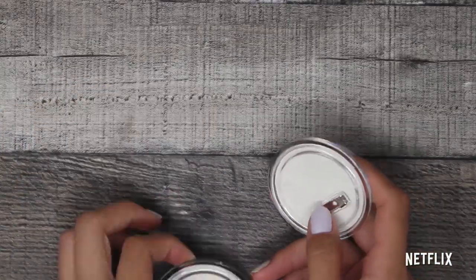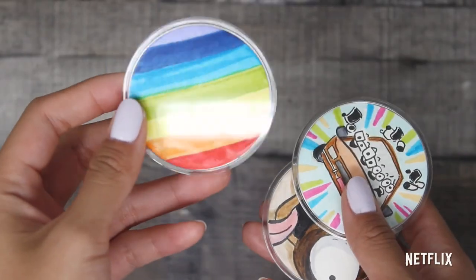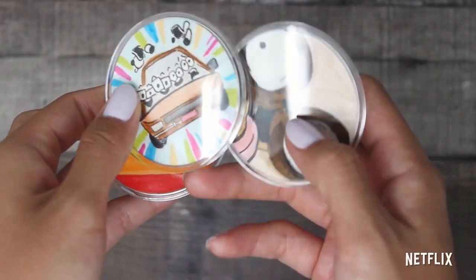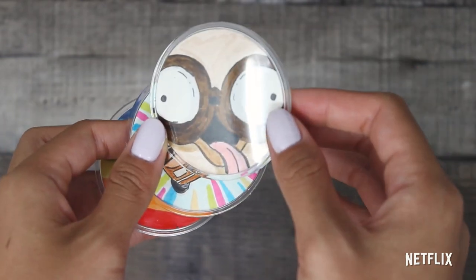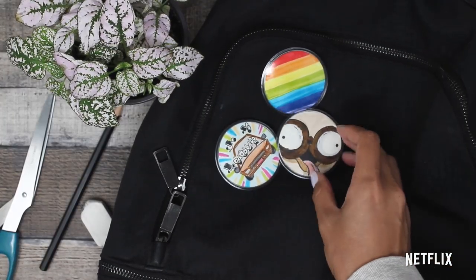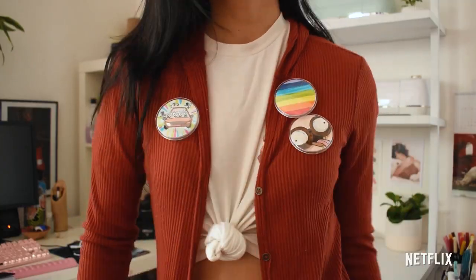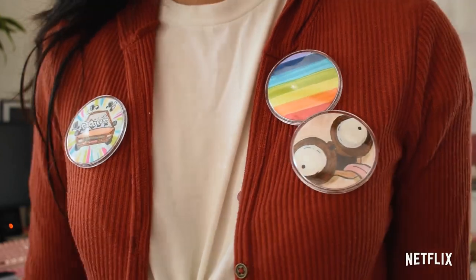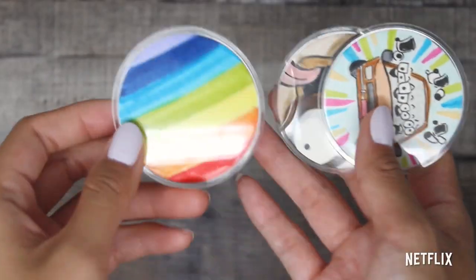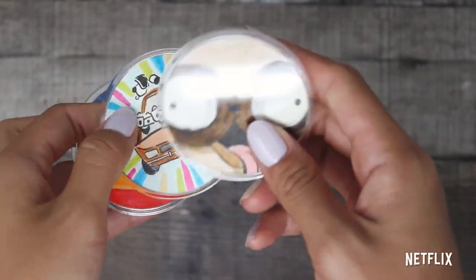And there we have your very own The Mitchells vs. the Machines inspired pins. Inside these acrylic pins, they should be waterproof and they'll look great on basically anything. Personally, I like putting my pins on my backpack or my tote bag. We can also just rock the Katie Mitchell look by grabbing a red jacket and sticking these bad boys on there. Thank you guys so much for watching this video and I hope you guys have some fun creating these pins. See you next time.